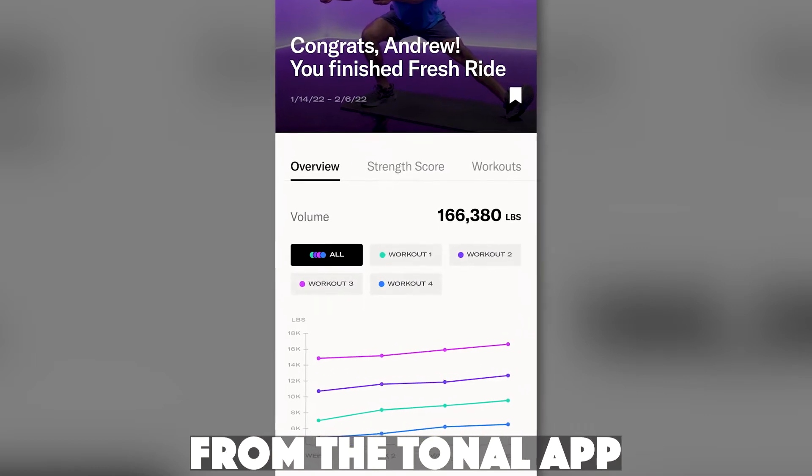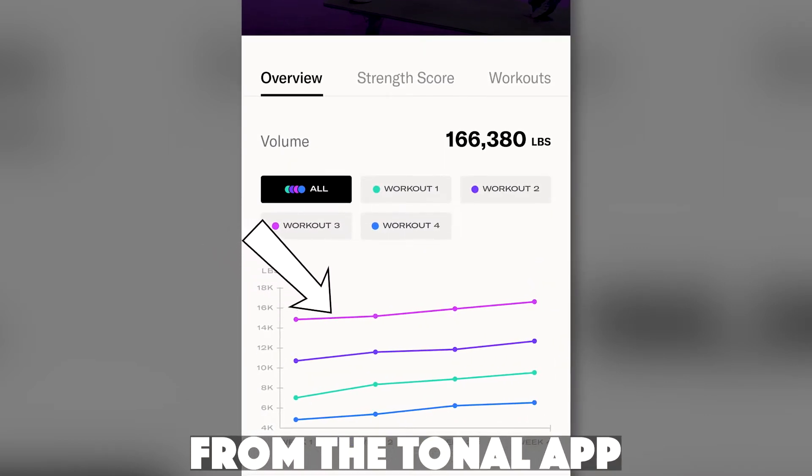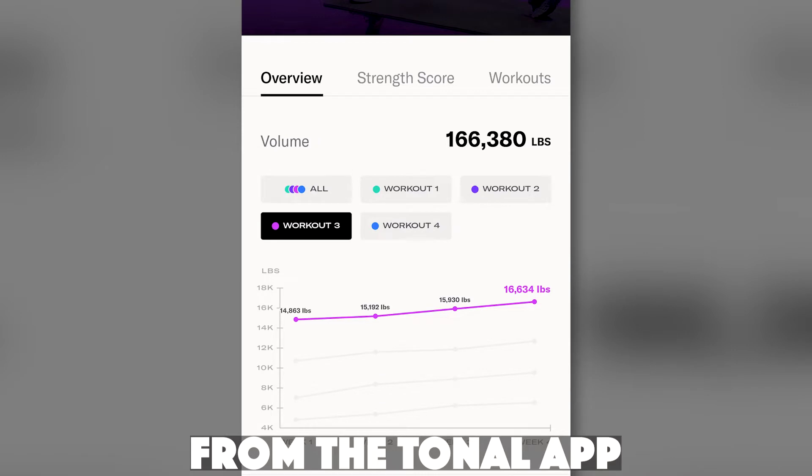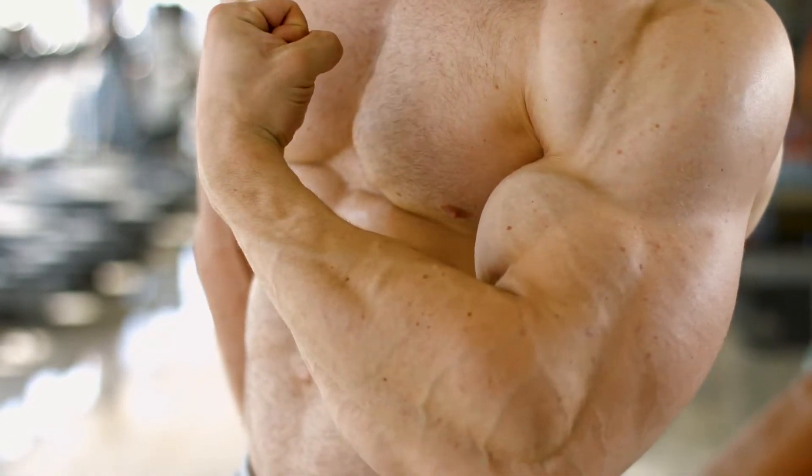Other data points: when you're doing a program — let's say it's a four-by-four, so four times a week for four weeks — it will show in a graph how much you've improved by a percentage each week. As you can see here, this program I just finished shows improvement each week. That keeps me motivated, keeps me honest, and allows me to see the improvements, whether physically or digitally. If you don't see it on your body, at least you can see it on the screen and know you're getting stronger. That's a huge motivation for me.